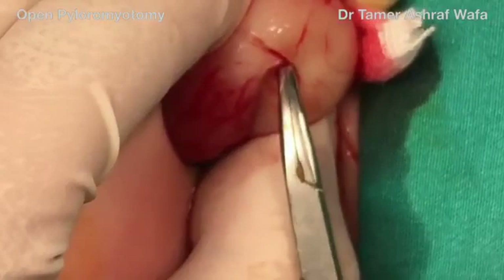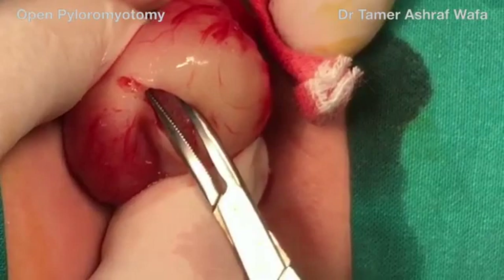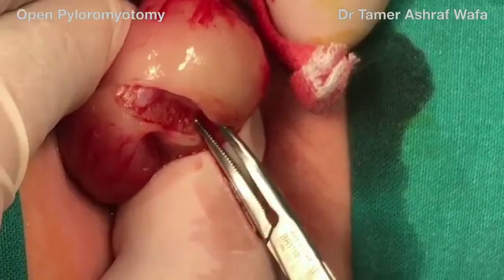Then the blunt tip of a fine hemostat is pushed gently to split the muscle fibers. With the curve of the instrument, a steady spread of the muscle is achieved, with the tip pointing upwards away from the mucosa.